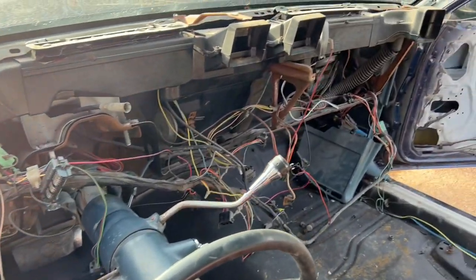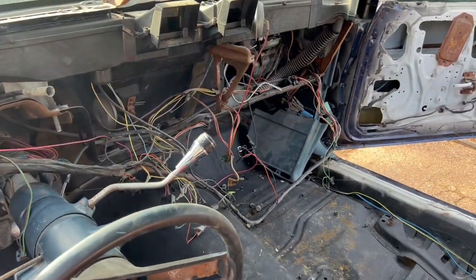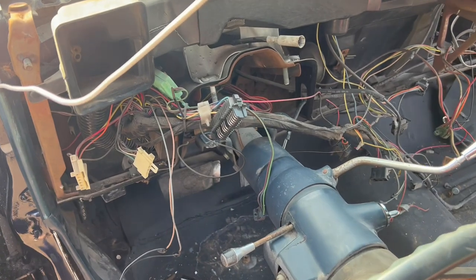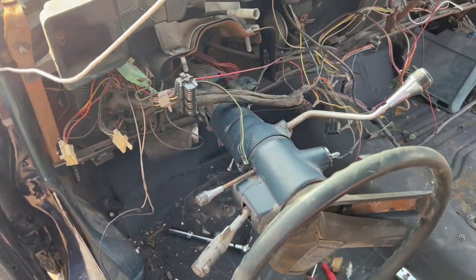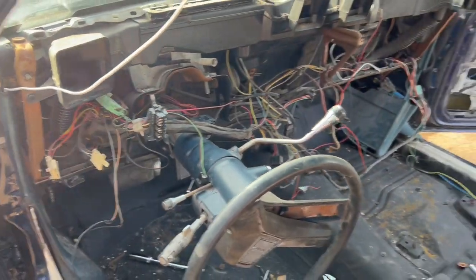Everything's all out, gang. That old dash — so we're going to start popping in the new one. That's what it looks like, man. It's a little pain in the butt, but I've done them before and it ain't nothing to me. That's what it looks like underneath all them wires.